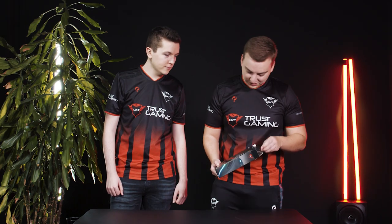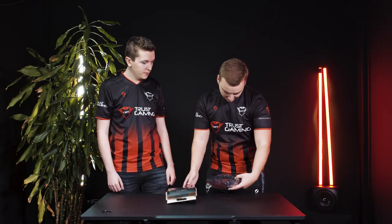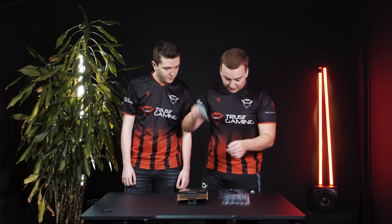We're always used to good packaging from Trask. Easy to open as well. It's always nice and safe so your mouse won't get damaged during shipping. All right, the mouse itself. Let's see, is there anything else? Oh, a booklet. We won't be needing that.